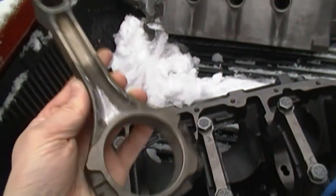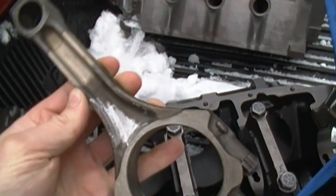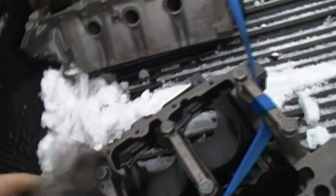And here's a rod from block number three that had a crack in it. They tried polishing it out and re-magnifluxed it, and the crack's still there.